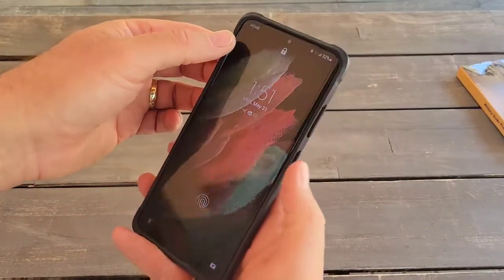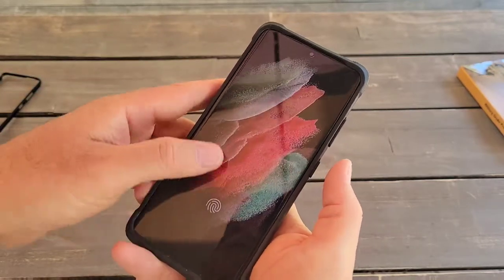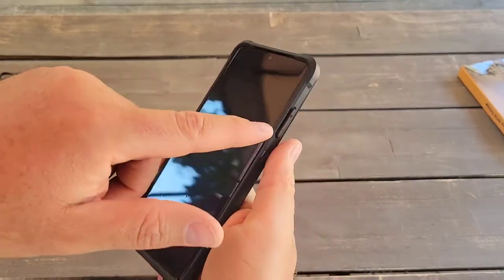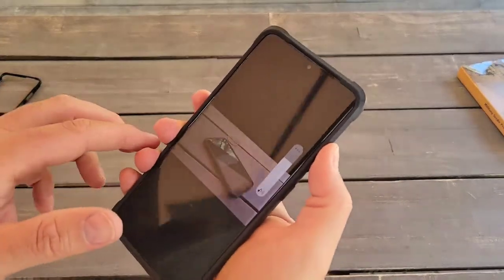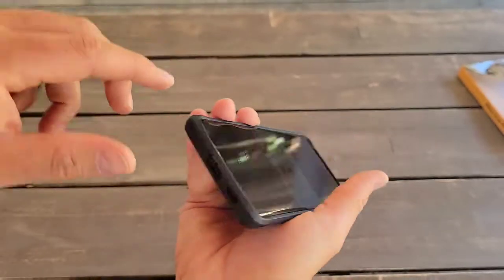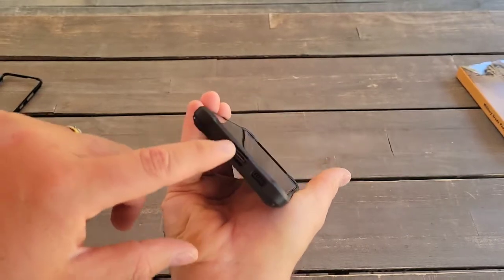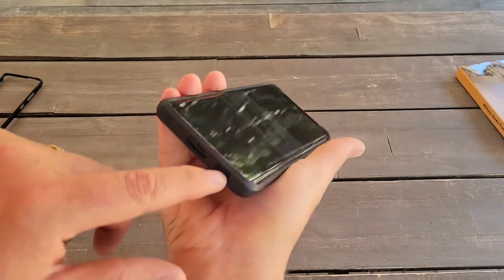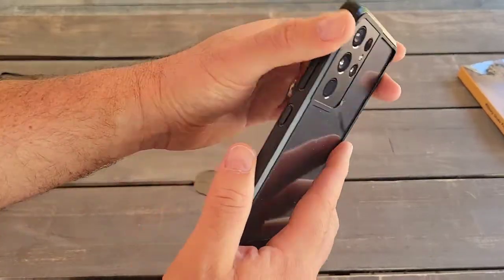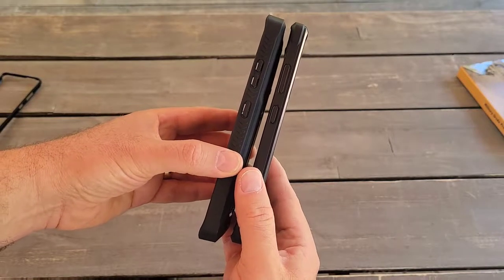Let's see how the buttons work — they look good, very nice. All the buttons are very responsive, really good. There are special holes for the microphone. Unlike the rugged case, this one doesn't have a dust protector for the port. It's not a big deal, but it's a more basic case. It's very slim — almost half the size of the rugged one.